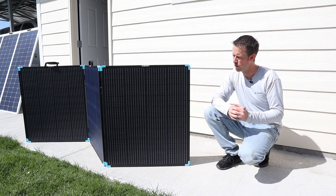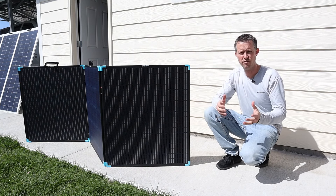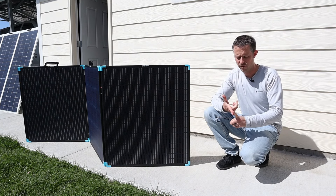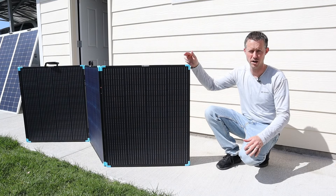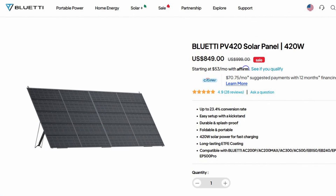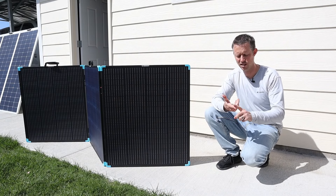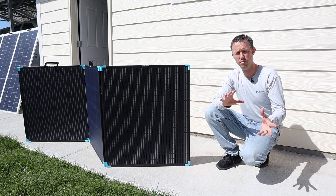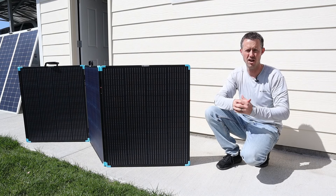Comparing this to the Bluetti PV420 and the EcoFlow 400. The PV420 is a similar ETFE coated solar panel with metal kickstands, but it does not have this metal rigid framing, and that panel is currently priced at $850 — it put out similar wattages. Comparing to the EcoFlow 400, that also has an ETFE coating, but the kickstands are built into the case, so it's a little bit awkward to use and it kind of sits at a V whenever you have that set up.